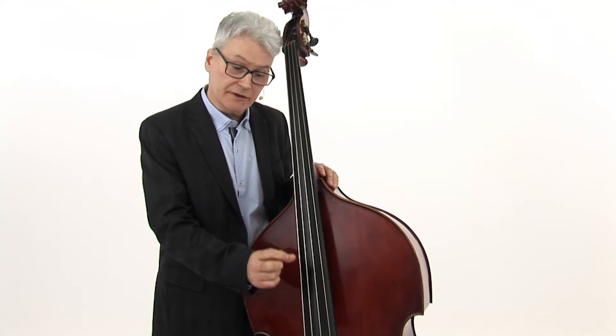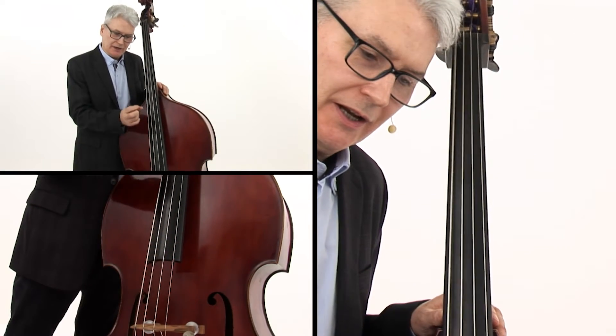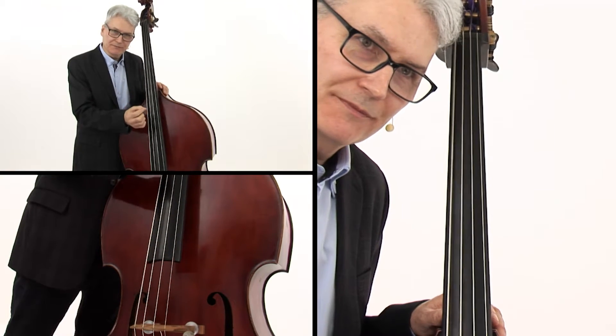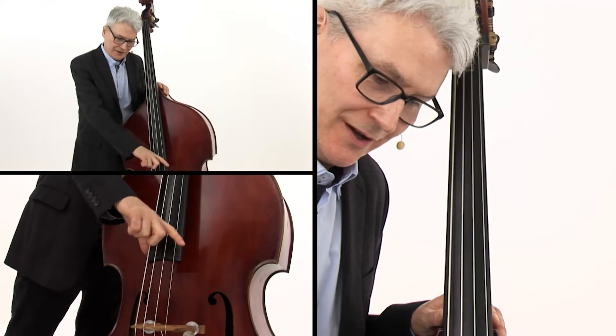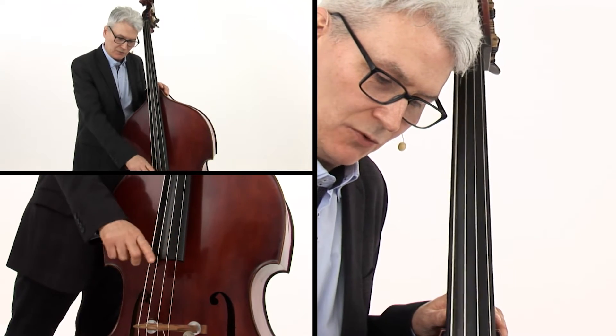Let's talk about the placement of the thumb on the fingerboard. I use the thumb as an anchor on the side of the fingerboard, in this soft part of the thumb just above the fingernail. You don't want to put your fingernail on there — you want to put this soft part of the thumb on the edge of the fingerboard, and this allows me to pivot using my thumb on the fingerboard.